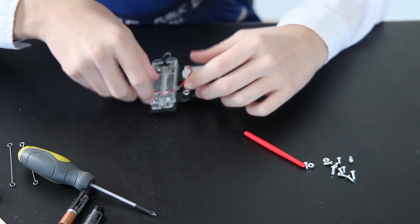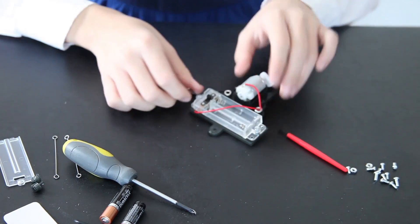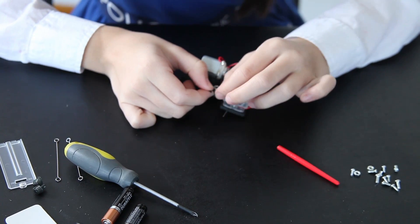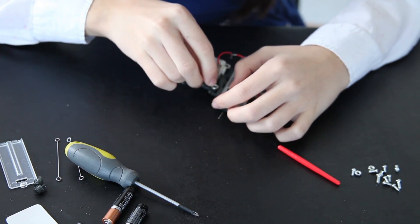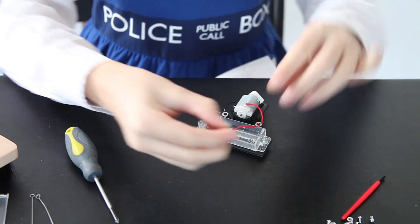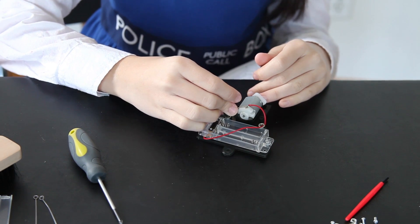And now do the same with your negative wire. It should look like this. Now take your two terminal caps and place them over — don't put too much pressure.